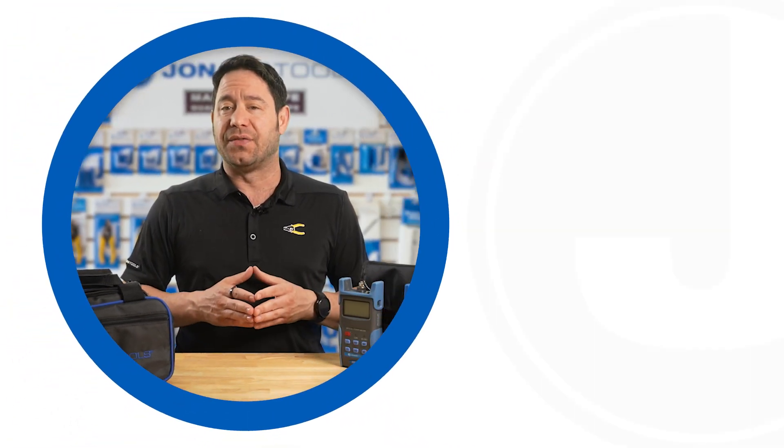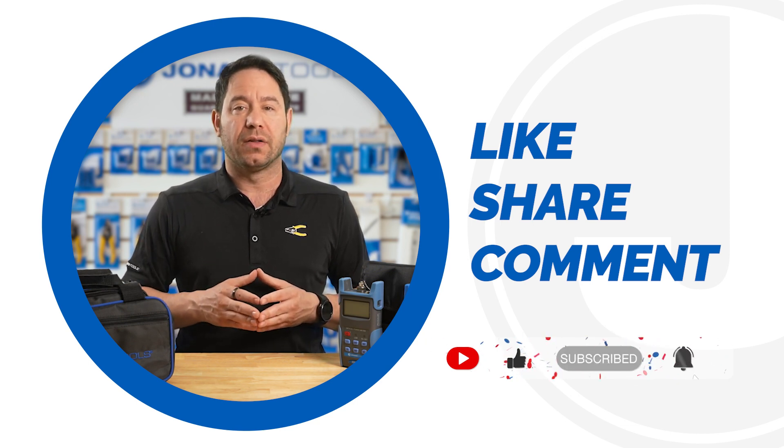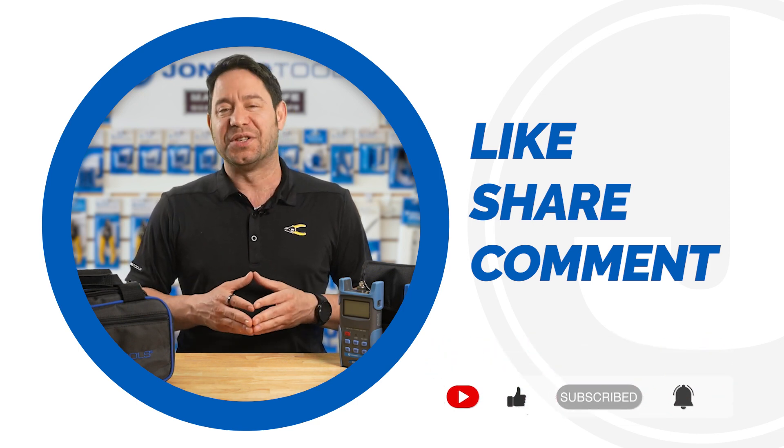And that's it for today's video. Don't forget to share, like, and comment below. Subscribe to our channel for many more product launches. Thanks for watching, and we'll catch you on the next one.